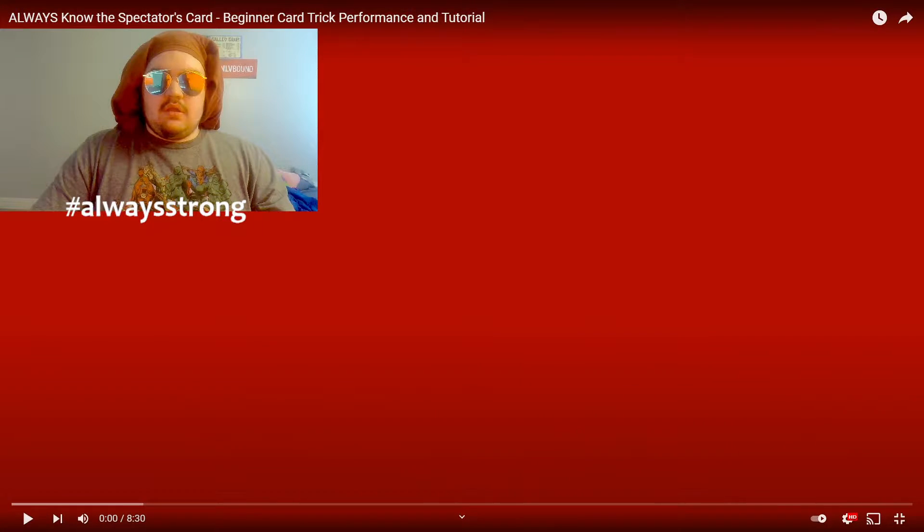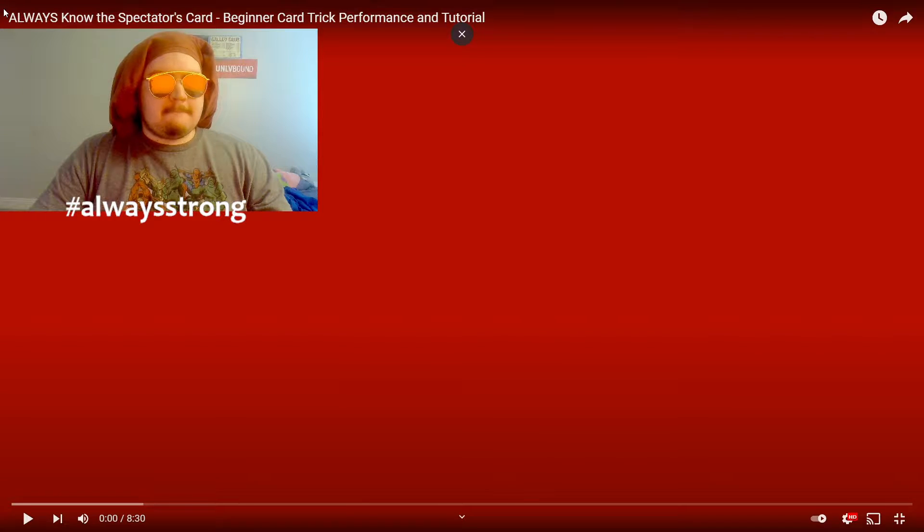Yo, what be the RIP YouTube. It's your boy Zach, and I'm back with Zach Reacts. Today we got 'Always Know The Spectator's Beginner Card Trick Performance and Tutorial.' I fucking did it. This is by JayTheMagician — shout out Josh — just uploaded this today, so I'm here for it. Love you Josh, my man, shout out to you, fucking excited.